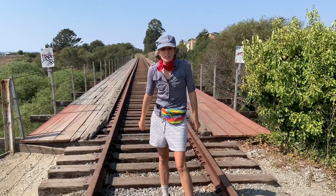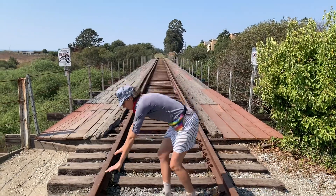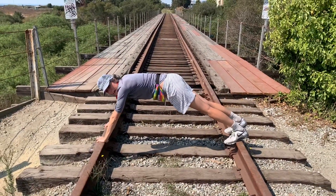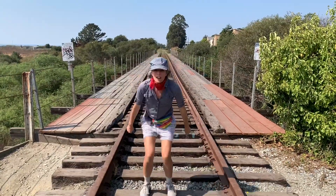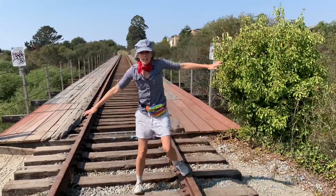At your house, you can make an obstacle course that's like train tracks. You can practice balancing on the tracks like a bear, jumping along the train ties and balancing along the rails.